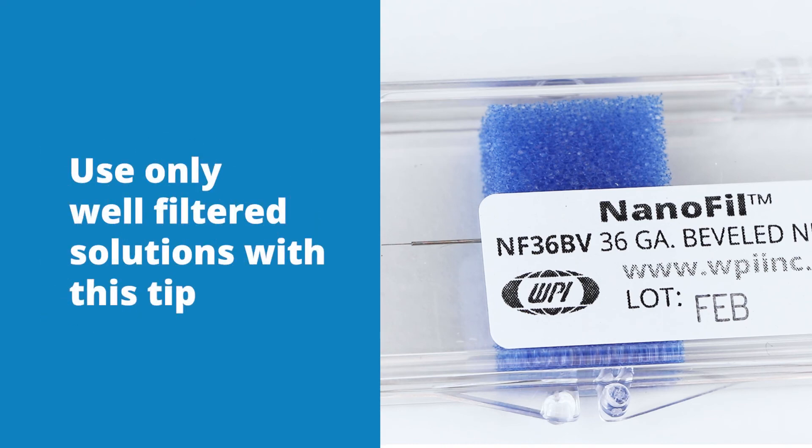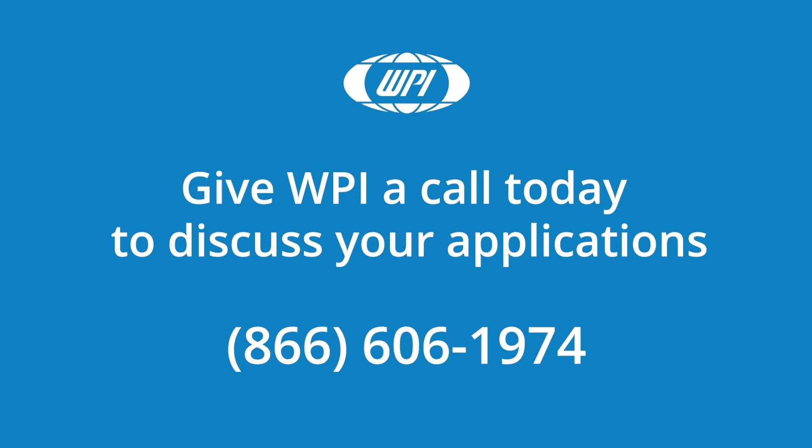Use only well-filtered solutions with this tip. If you have any questions about Nanofill needles, just give us a call.